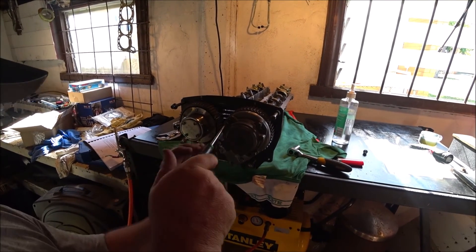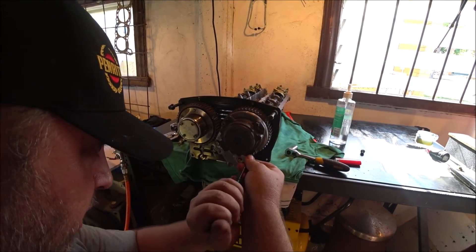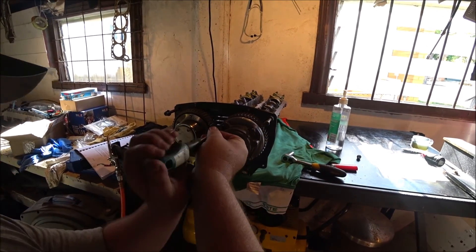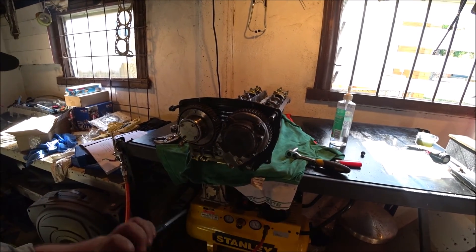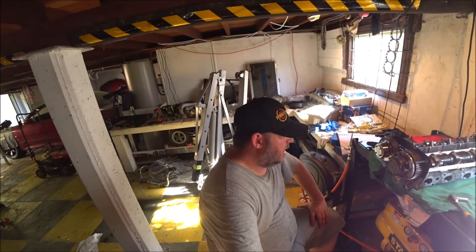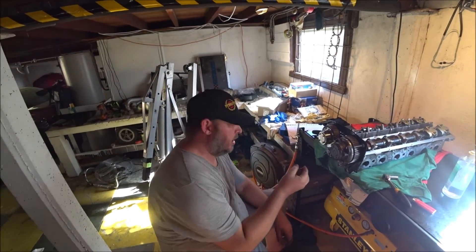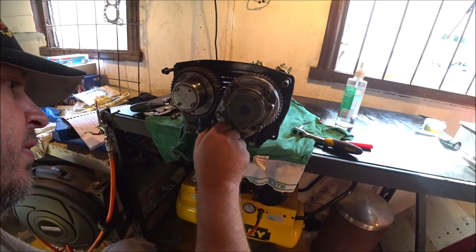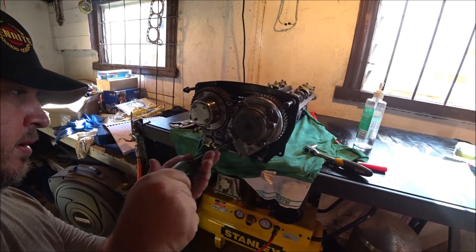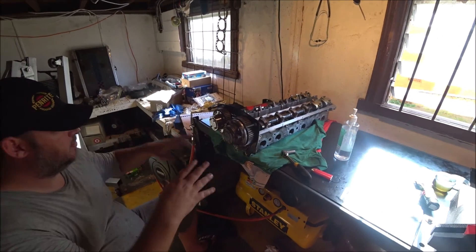I don't have a timing light so I can't actually set the timing. I could buy a timing light but it's kind of pointless unless it doesn't start at all, in which case I'll borrow one. That's the head pretty much assembled and ready to be bolted on. I can't remember what goes on there, but this bolt does go in that hole so I don't lose it.